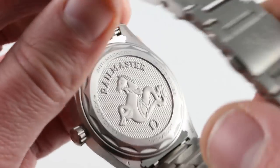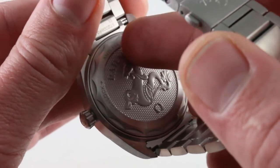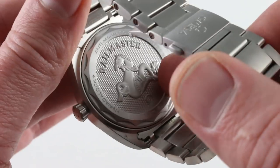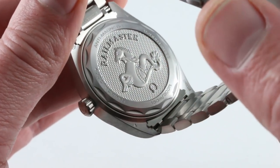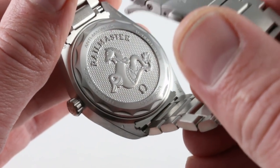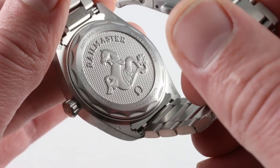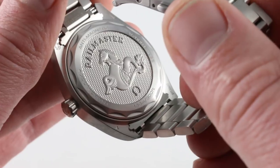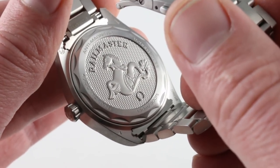Let's talk a bit about what is underneath the caseback. It's a Naiad-style caseback, the Naiad lock ensuring that every time it's screwed in, it aligns perfectly top to bottom — so you'll never see the hippocampus and the Railmaster script sideways, for example. This is a free-sprung full balance bridge for robust shock resistance. It features an Si14 silicon hairspring that endows the watch with essentially amagnetic qualities — resistant to more than 15,000 Gauss — and a 55-hour power reserve.